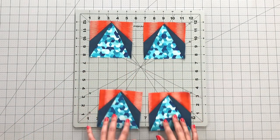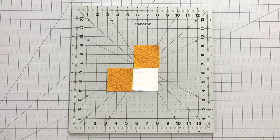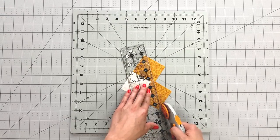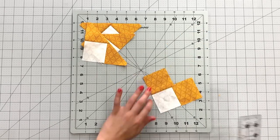Set these pieces aside and sew 2½ inch squares from fabric B to each side of a 2½ inch square from fabric C. Trim excess fabric leaving a ¼ inch seam allowance. Repeat this process 3 more times to get 4 of these triangle units.